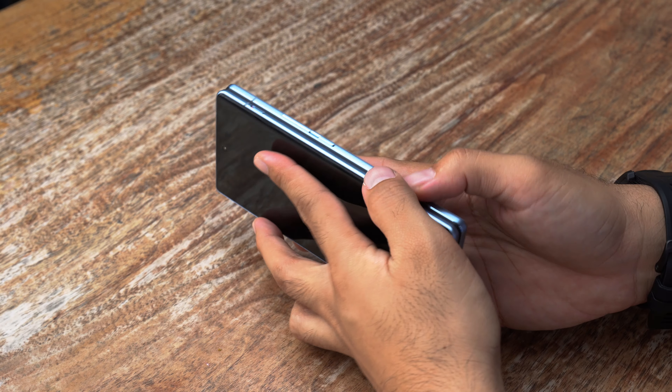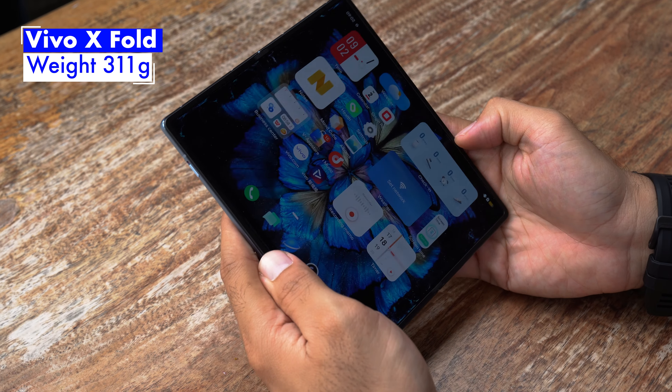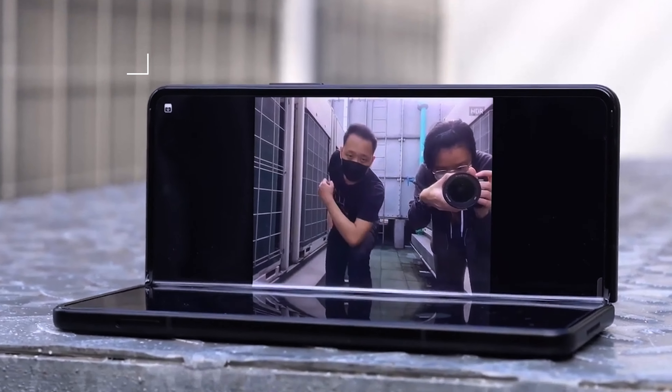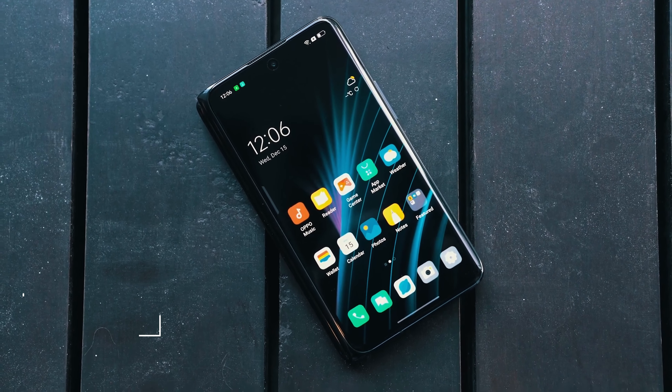Having got to play around with it for a couple of hours, one thing that's going to be very obvious with the Vivo X Fold is just how hefty it is. In fact, it's actually one of the heaviest foldables we've seen, weighing in at 311g. In comparison, the Samsung Galaxy Z Fold 3 weighs just 271g, while the Oppo Find N weighs just 275g.